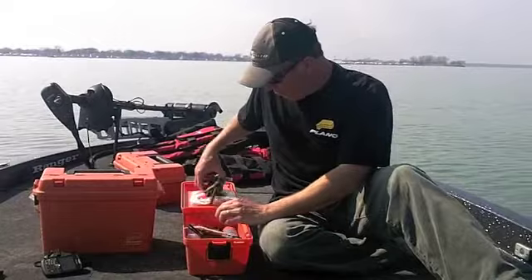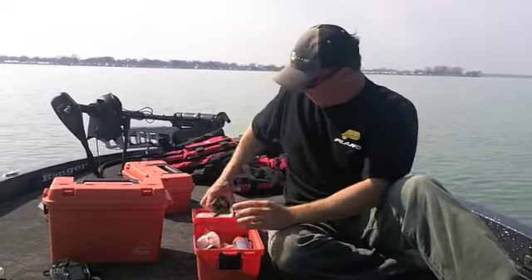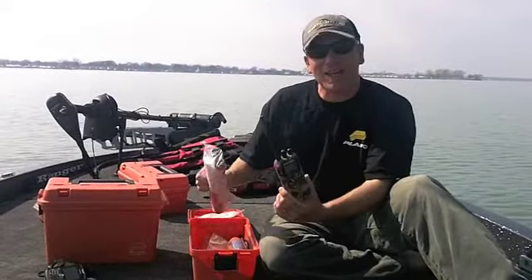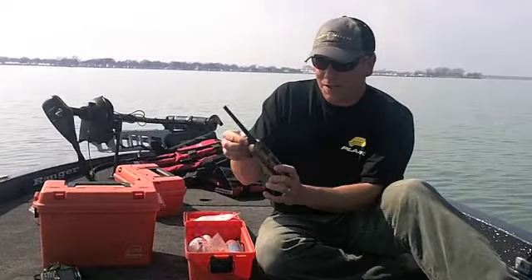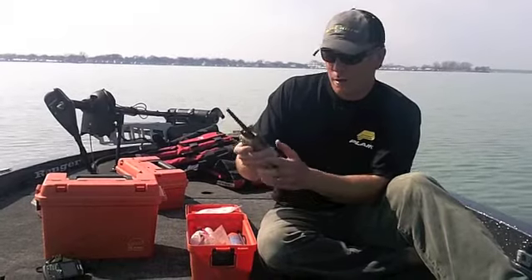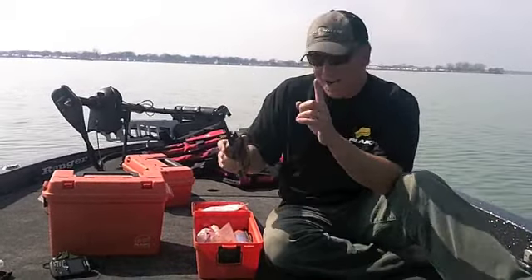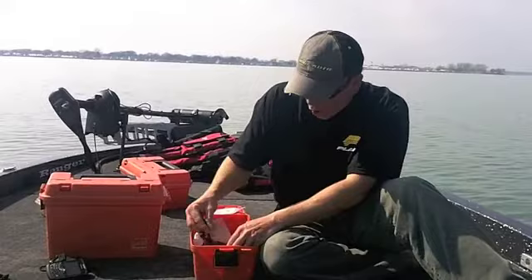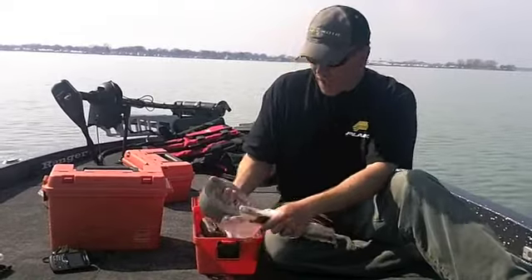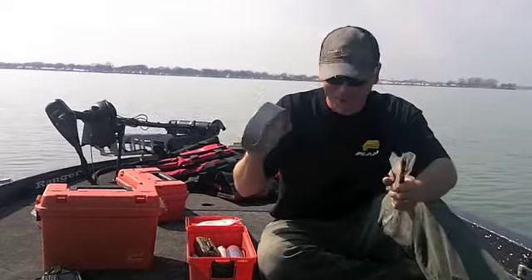For safety purposes, you've got to have flares — up-to-date flares. But this VHF is probably a better lifesaver than those flares will be any day. Somebody's got to see flares to know I'm stranded, but with this I can call the Coast Guard, listen to the weather, and even spy on charter captains and other fishermen on VHF to see who's catching fish. Also, always carry an assortment of cable ties and duct tape — there's always a use for them. Fishing or hunting, you have to have cable ties and duct tape if you own a boat.